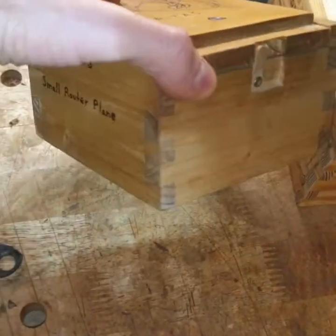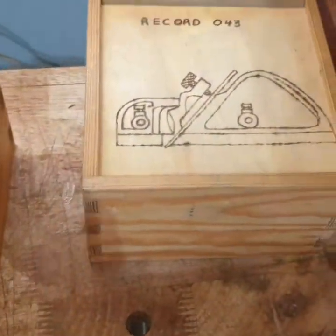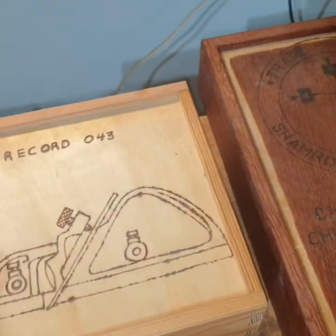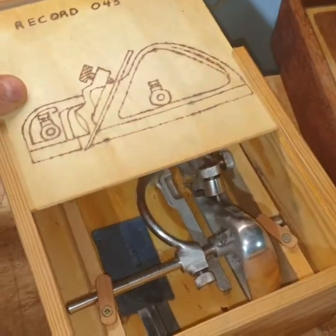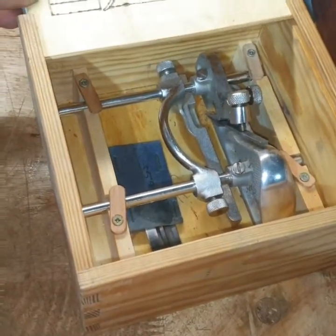It's also very useful if you want to practice your dovetail cutting — you make small boxes and the main purpose is to keep the tools tidy, neat, and protected. This one is for my plunge Record plane.